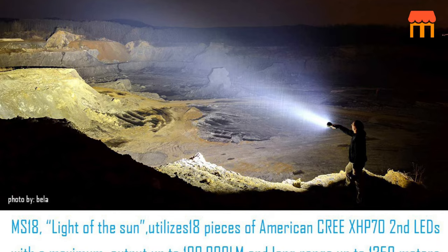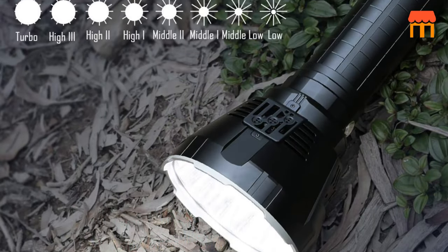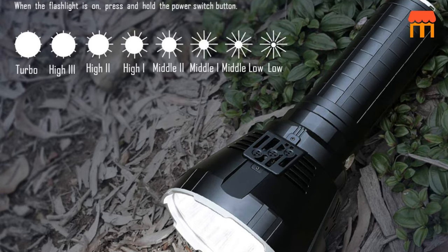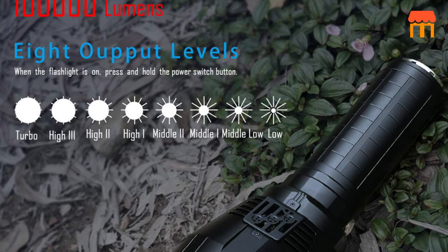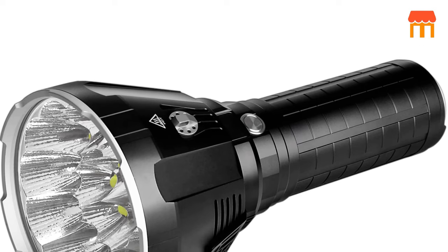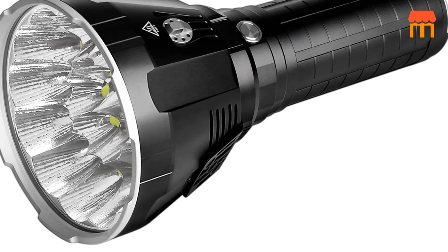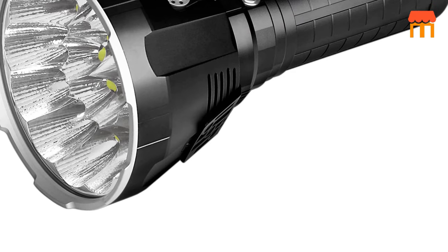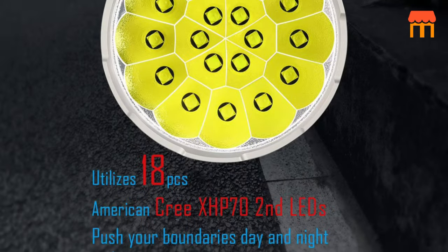Super bright. The MS18 is the biggest and brightest IMALENT flashlight on the market. With a solid build and blinding brightness, this MS18 rechargeable flashlight comes with 18 Cree XHP70 2nd generation high-lumen LEDs, output up to 100,000 lumens. Its lighting distance is up to 1350 m. Good for power outage, camping, hiking, caving, and exploring.